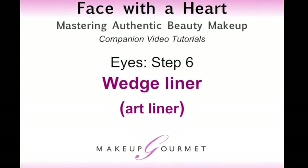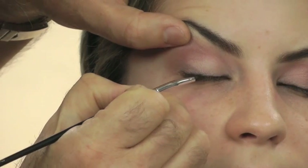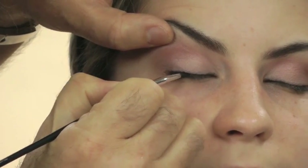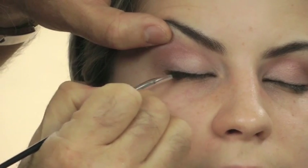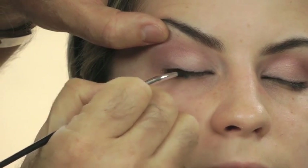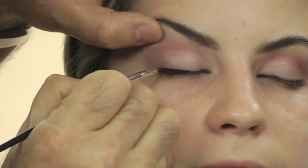Step 6: Wedge Liner, Art Liner. Start from the outer corner of the top lash line and fill in the top lash line to the center of the eye. In essence, it is lash filler working from above the lash line rather than below, as in the previous lash filler application.